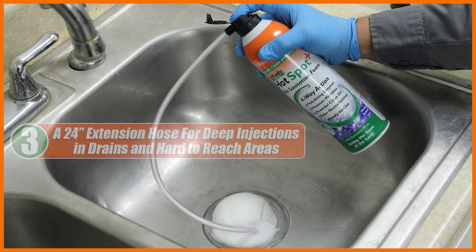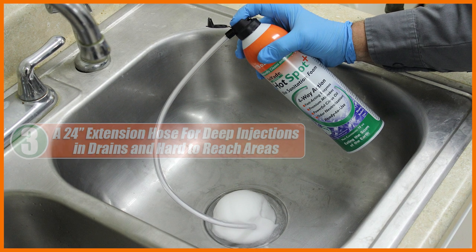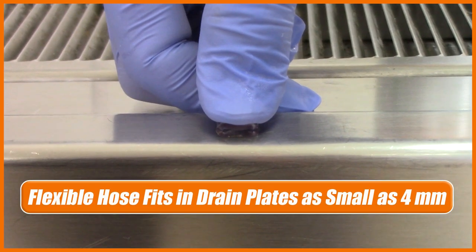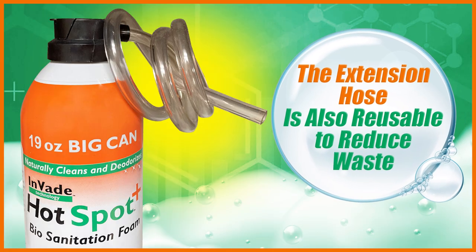And third, a 24-inch flexible extension hose for deep injections in drains and hard-to-reach areas. The hose is flexible, which allows it to fit in drain plate openings as small as four millimeters so they don't need to be removed. The extension hose is also reusable to reduce waste.